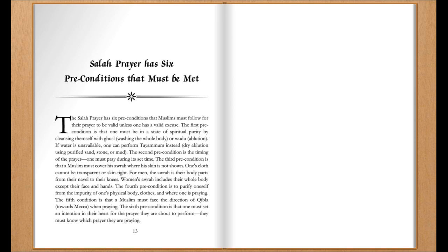The third precondition is that a Muslim must cover their aura, where their skin is not shown. One's clothing cannot be transparent or skin-tight. For men, the aura is the body parts from the navel to the knees. For women, the aura includes the whole body except the face and hands.